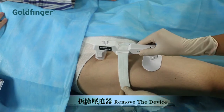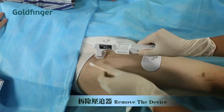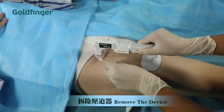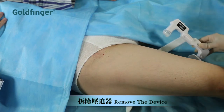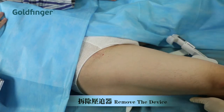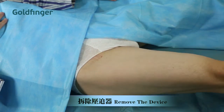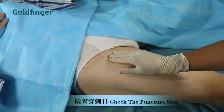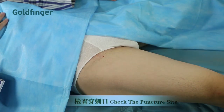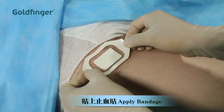After extended periods of contact, the silicone dome might stick to the skin. An alcohol swab inserted under the dome, as it is being removed, will facilitate easier removal. Proceed gently to avoid opening the wound.